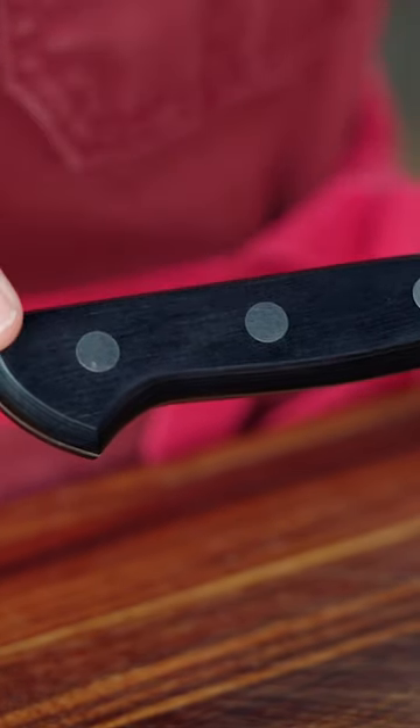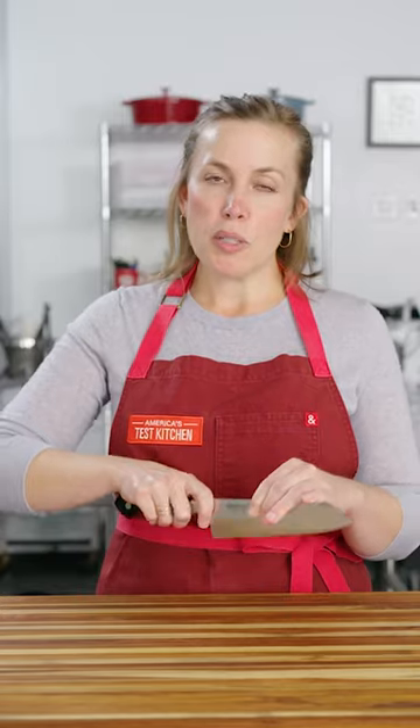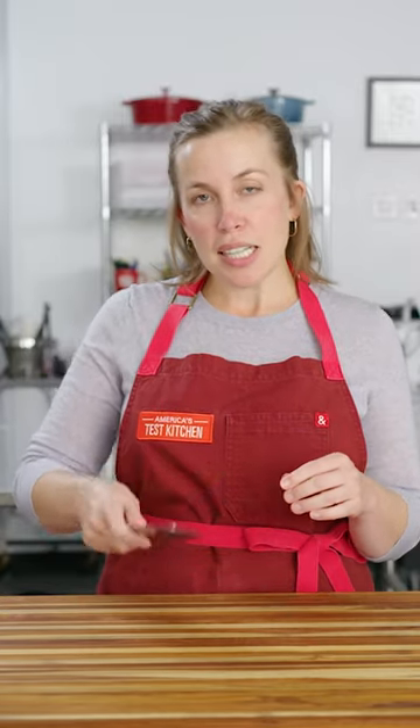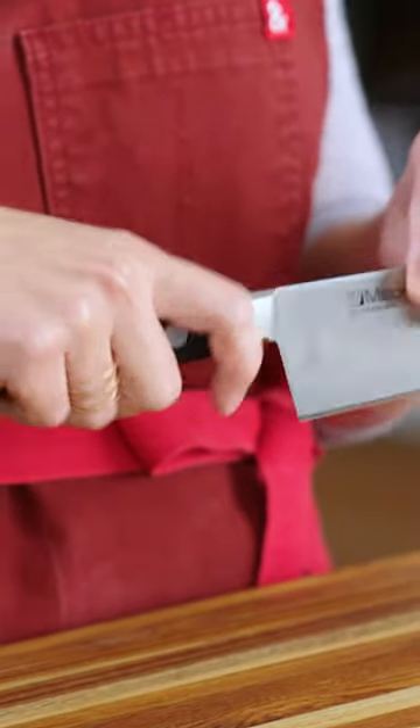As with all knives, the handle is really important. With Santoku, you want to look for something with a moderate length and a moderate width. This is an all-purpose knife, so you're going to be holding it in all sorts of ways as you slice and dice and chop things, so a neutral shape is really key — it'll be much more comfortable.